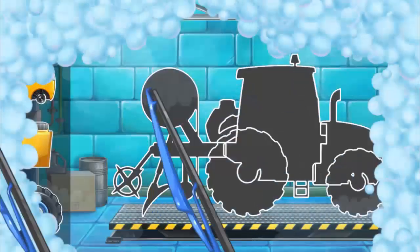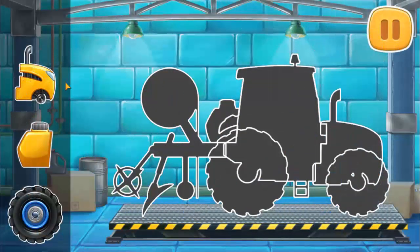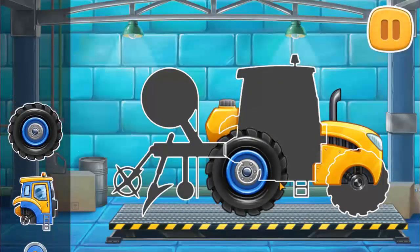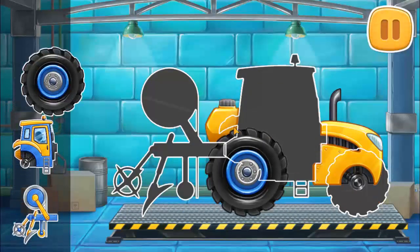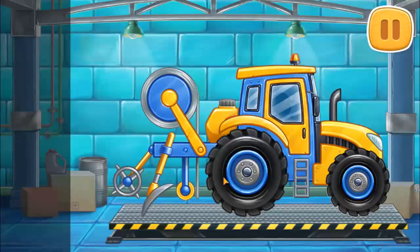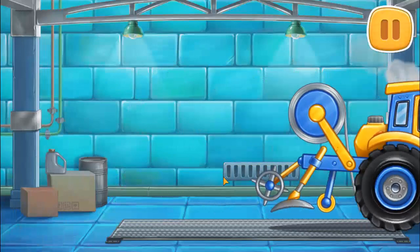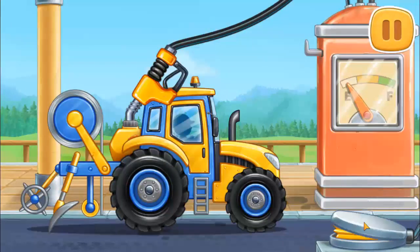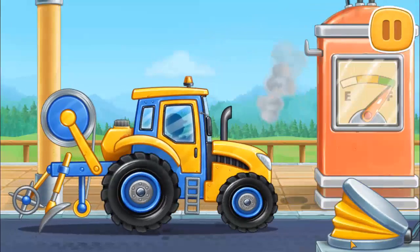First, let's assemble a film laying machine. Keep it up! First, let's fuel the film laying machine. Keep up the good work.